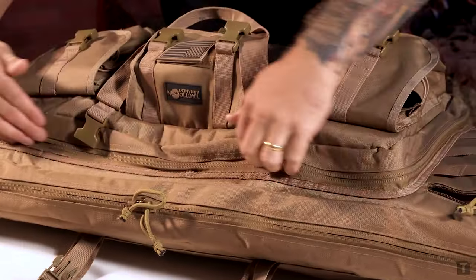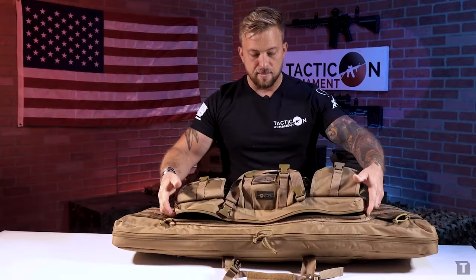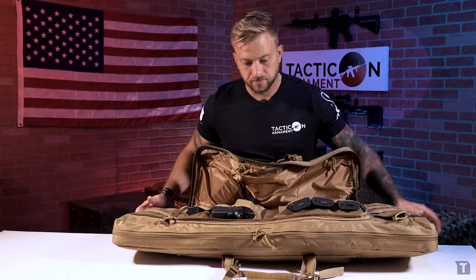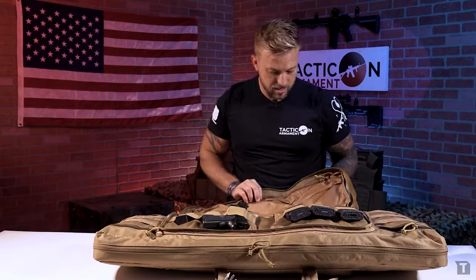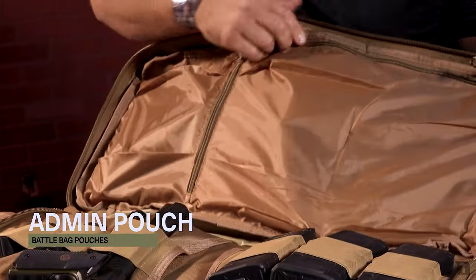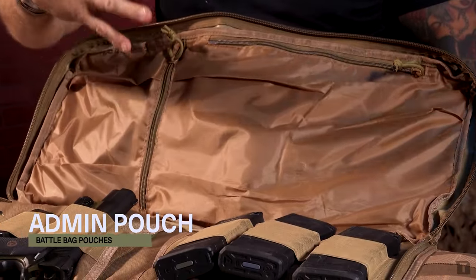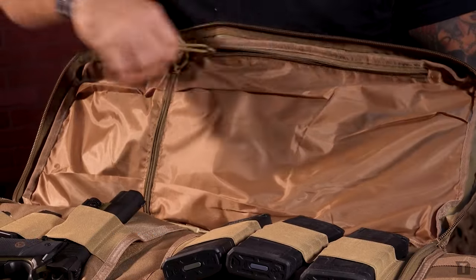Moving into the next section of the bag, I'm coming into the secondary pouch. This is where the admin pouches, magazines, and handguns can be stored. Inside here we've got places for admin stuff — you could put pens, paper, all sorts of things, or fold up some targets if you really want to.